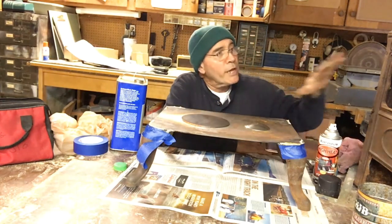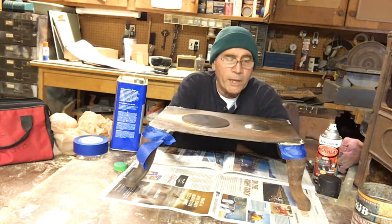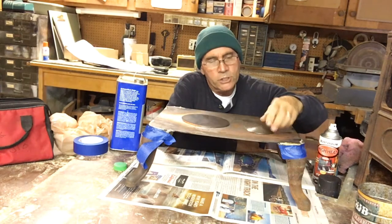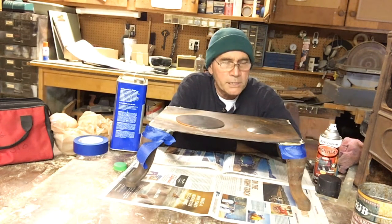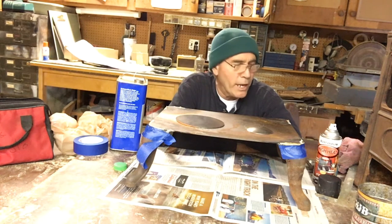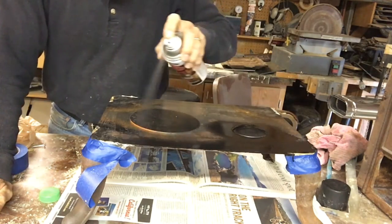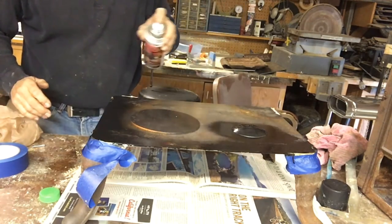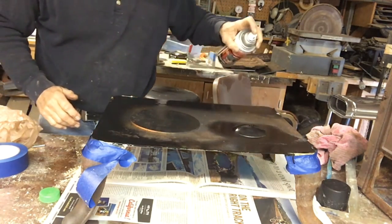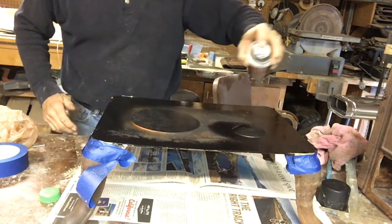I don't want to paint the actual cast iron stove itself, but some of these parts that I had to replace are made out of sheet metal or sheet steel. So I'm going to paint those because they're just not going to rust up the same way — I can't season them the same way that I can the cast iron. The spray paint is sometimes called radiator paint, but it says it's high heat, 2,000 degrees. I don't think this thing is going to get hotter than 2,000 degrees.